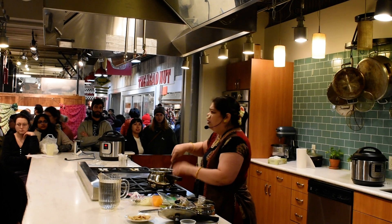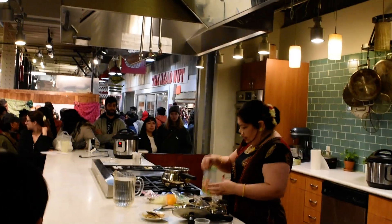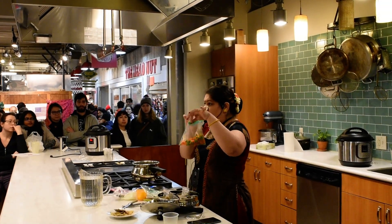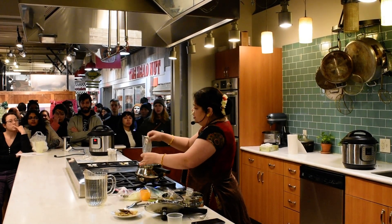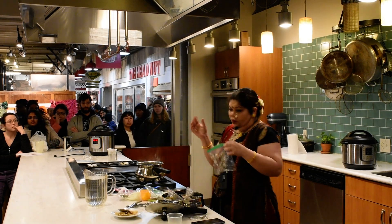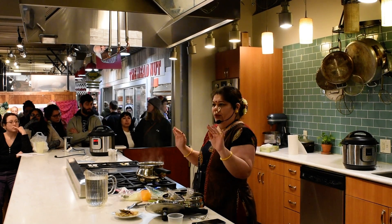Once it's cooked a little, you don't want to boil it again. I'm adding frozen peas and frozen carrots — you can add fresh. You can add cauliflower to it. This is almost like half a cup. You can add any vegetable of your choice to it.